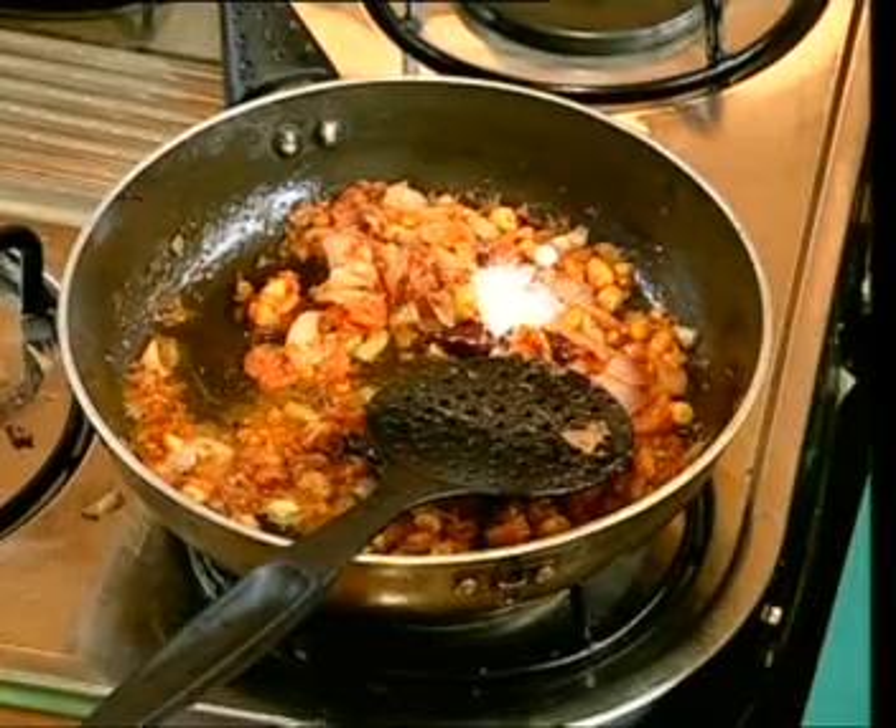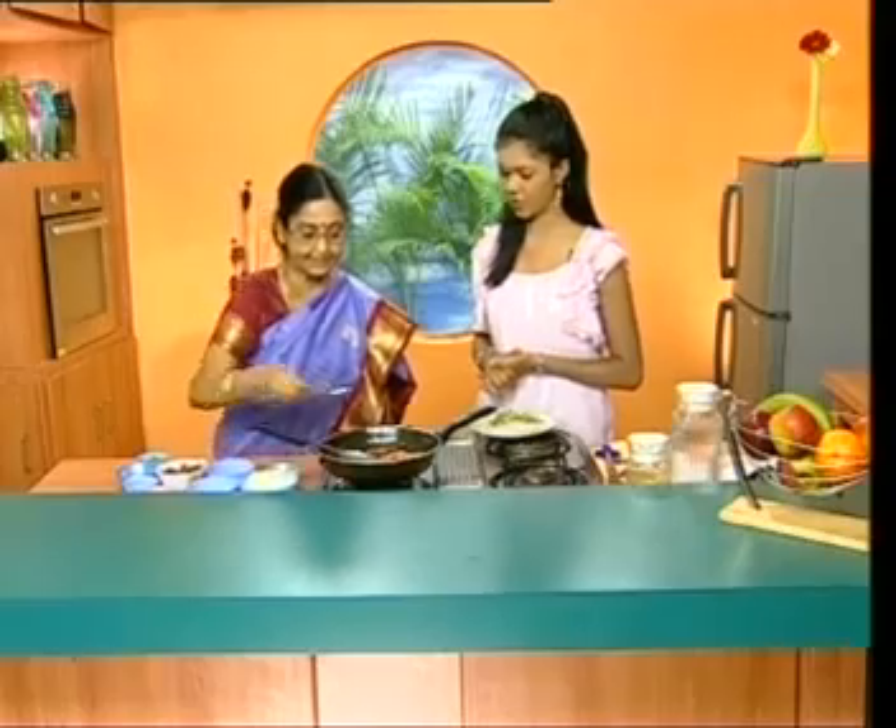Welcome back after the break. The next ingredient is to go and paste it. Make sure to keep the oil on the plate.